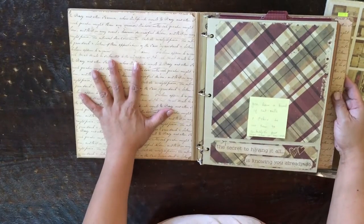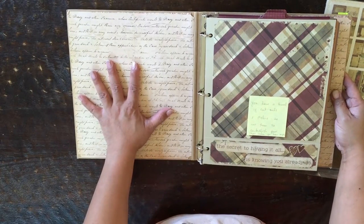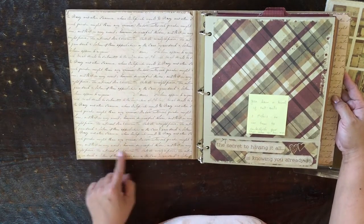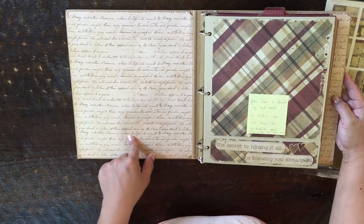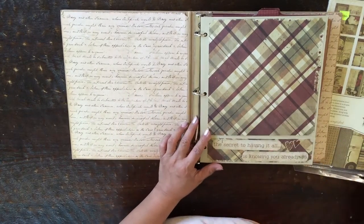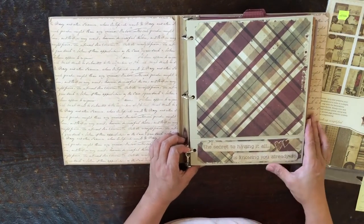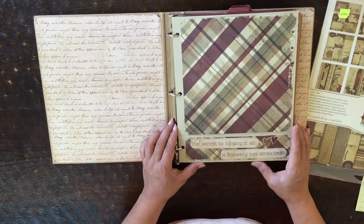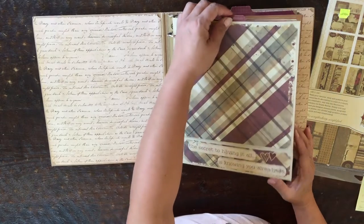Here's the first page. Because I didn't have a lot of papers to use as base pages, I had to use other paper collections. This is a Prima ledger paper that I had to use. I'll point out other papers that do not belong to the Generations Simple Stories paper collection. This is a paper bag album.